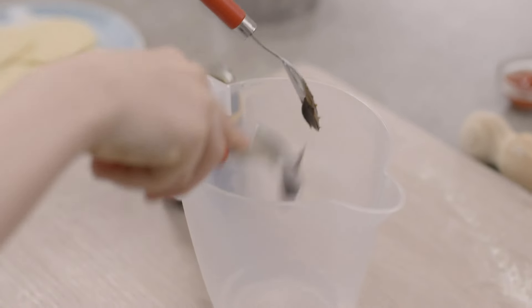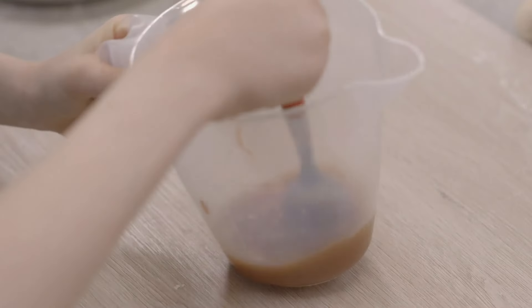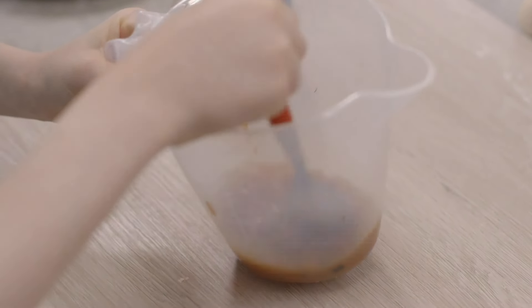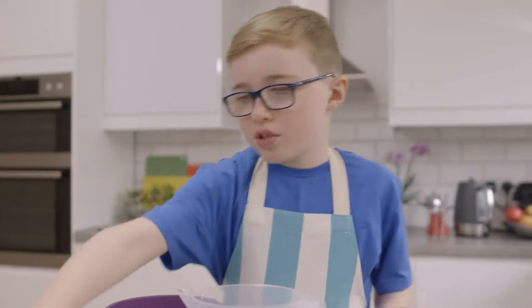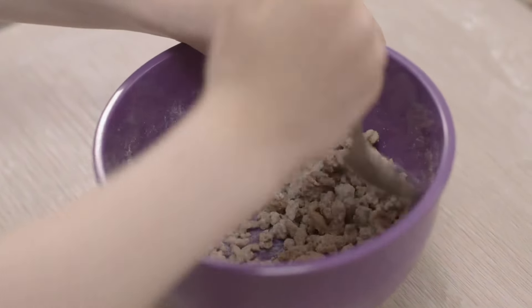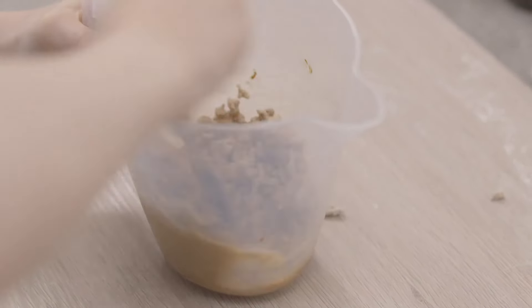Add some yeast extract spread to warm water, then add tomato ketchup and mix. Then get the cooked and cooled lamb mince from the fridge that Dad cooked earlier. First I'm going to put some flour into the lamb and give it a mix. Add the cooked lamb mince to the other ingredients and mix.